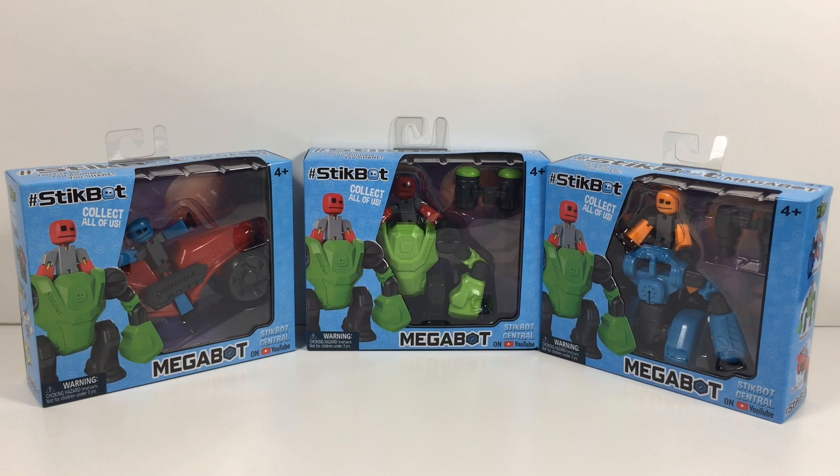Hello everybody, it's Kids Filming Club, I'm Micah, and today we are going to be reviewing the StickBot Megabots.